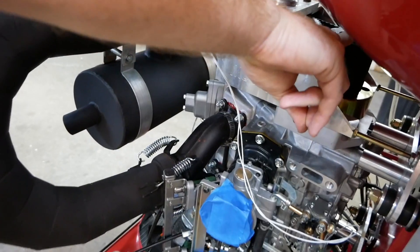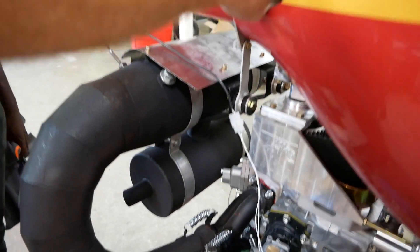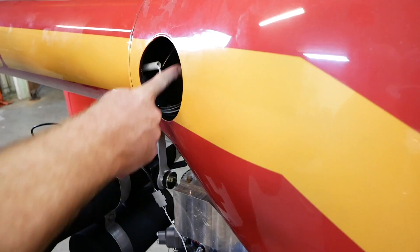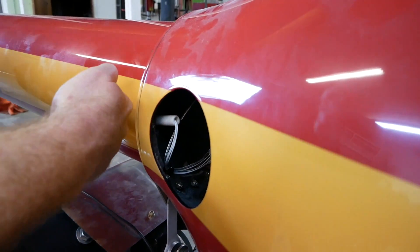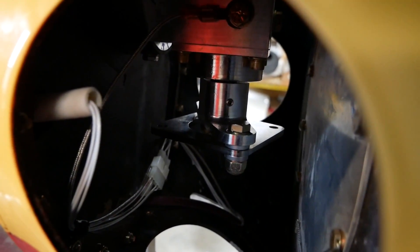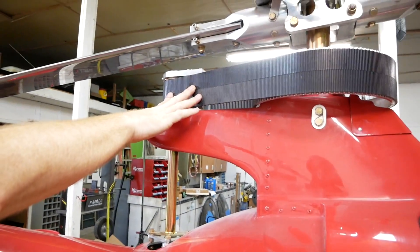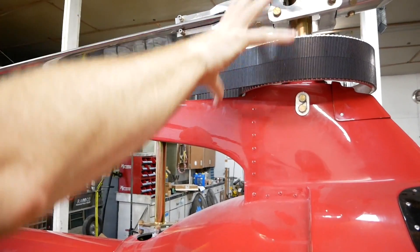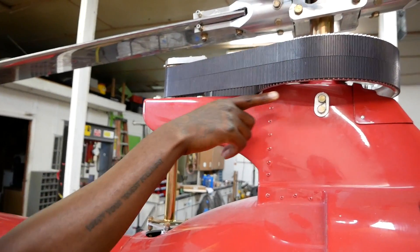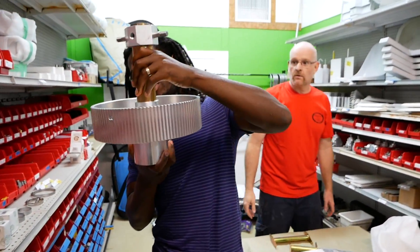This first gear reduction goes up into the splitter box and makes about 2,400 RPM. A metallic drive shaft goes back at 2,400 RPM to the tail rotor. That same 2,400 RPM comes up to the final reduction, going from 2,400 down to 590 RPM at 100% — and that drives your main rotor.